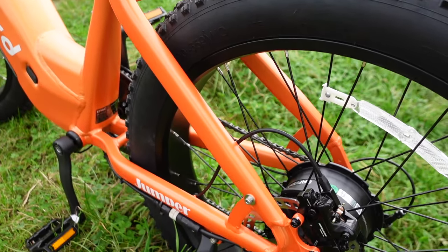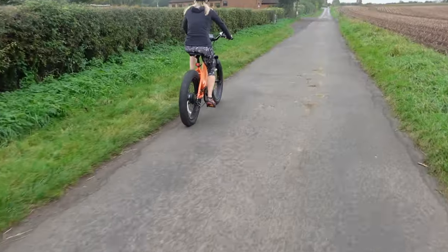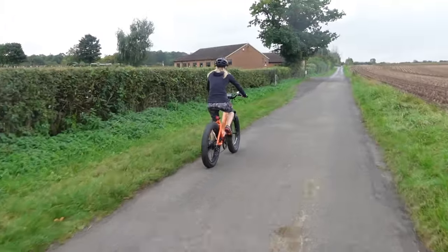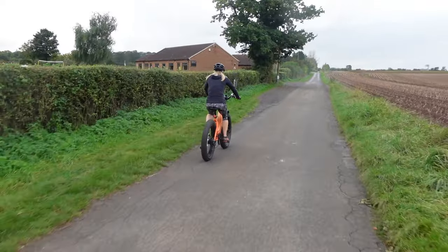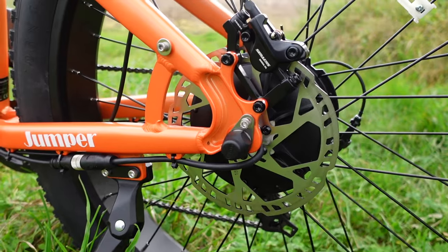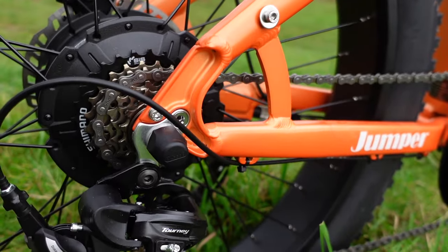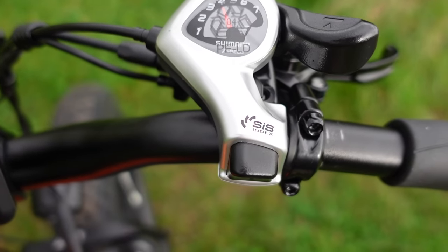The tyres were great over all terrains, but also on roads, because they weren't really heavily dimpled, so it was fine for road use as well. The bike comes with hydraulic disc brakes, and Shimano 7-speed gears with easy shifting.